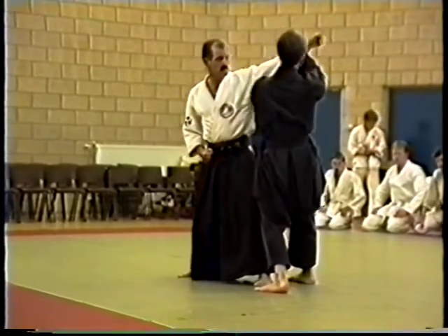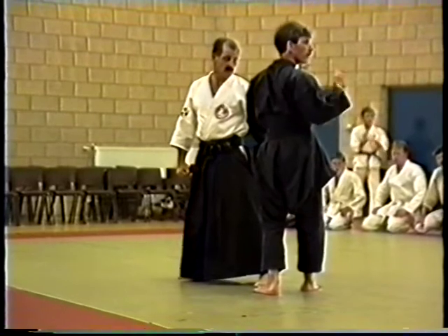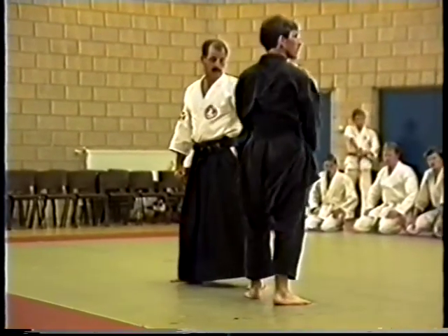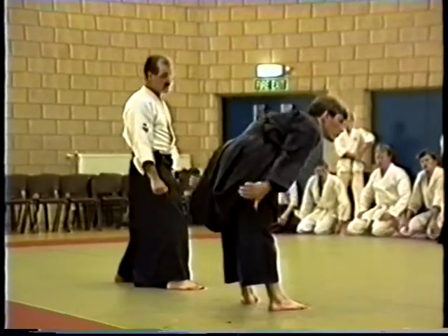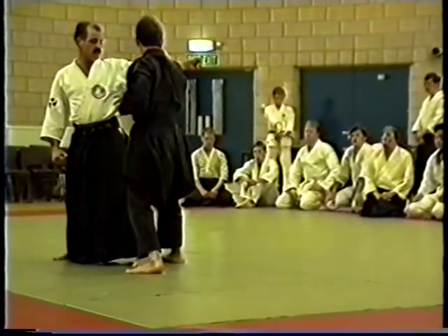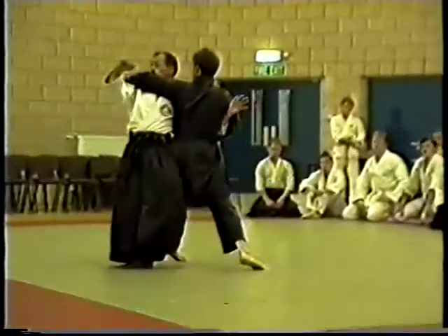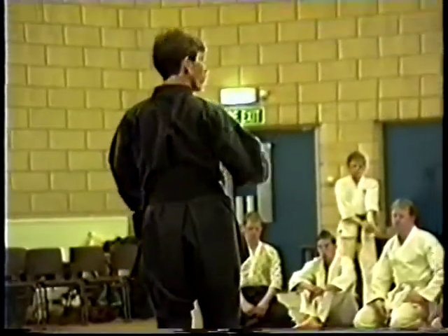Now remember, when you use the cross block, take out the elbow first. The reason to take out the elbow: if you think about the Samurai days, Samurai were brought up not to feel any pain, or if they felt the pain, to carry on regardless. So the only way you could stop him picking up a weapon is by making sure he couldn't use his arm. In order to stop him carrying on, you've got to make sure he can't. So it's especially important — especially with the arm — that you take out the elbow. You've got to bear in mind when you're doing straight block, cross block, what you would be doing in reality. All you're doing is taking his energy and circling it round in a different direction before you carry on the technique.